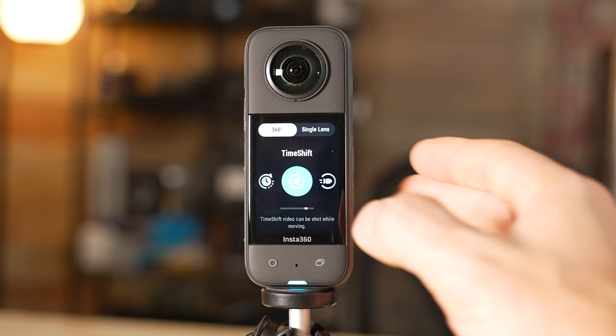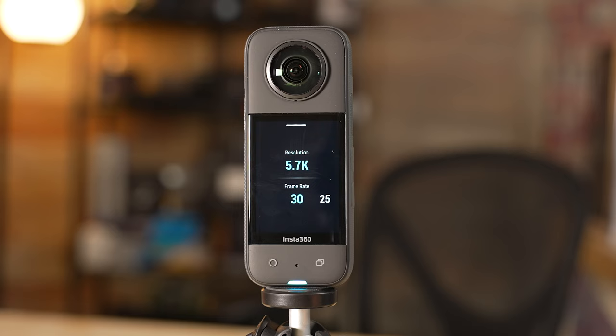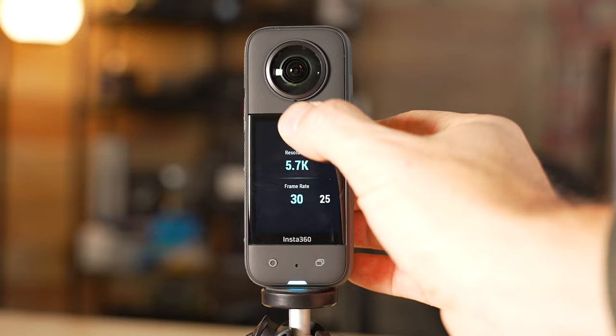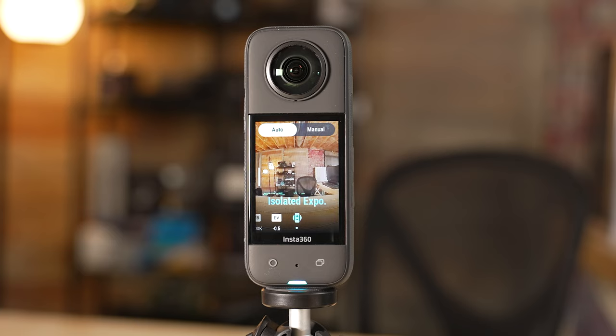The next mode is time shift, which is basically the hyperlapse equivalent — a time lapse you can shoot while moving, such as driving down a road, hiking a trail, or walking through a city. For this, I again recommend 5.7k 30 for the highest resolution and frame rate. For settings, same rules apply: log unless you don't want to color correct, in which case do standard. White balance at 5000K for cooler, 5500K for warmer, 6500K for sunrise or sunset. EV comp at negative 0.5, and isolated exposure kept off unless you're only going to be reframing from one part of the frame.